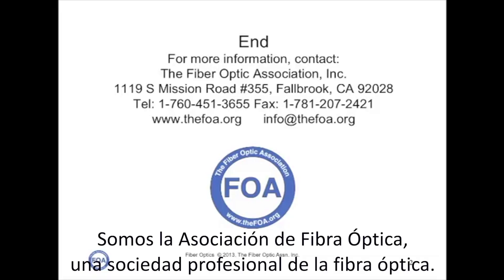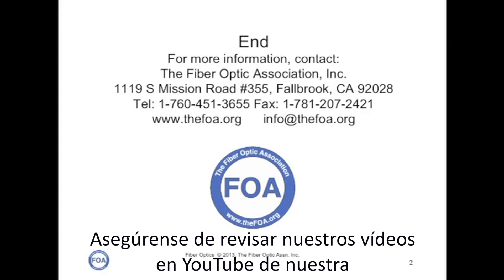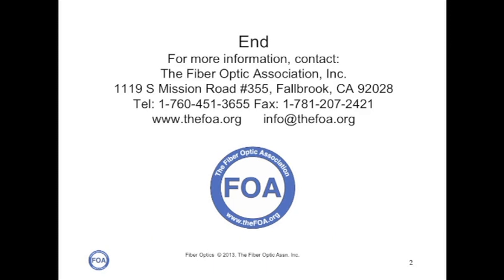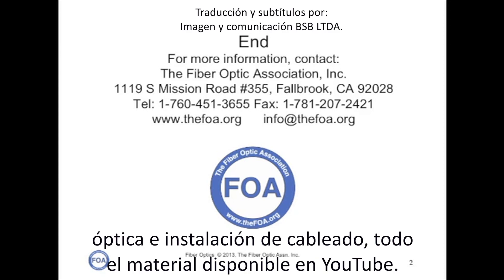We're the Fiber Optic Association, the Professional Society of Fiber Optics. Be sure to watch our other YouTube videos on Fiber Optics Live, as well as our lecture series on Fiber Optics and Premises Cabling, all on YouTube.